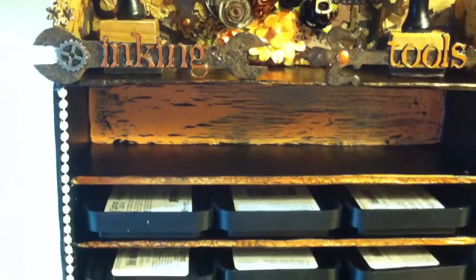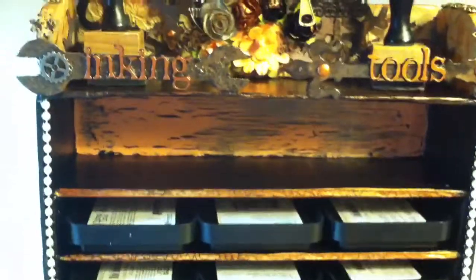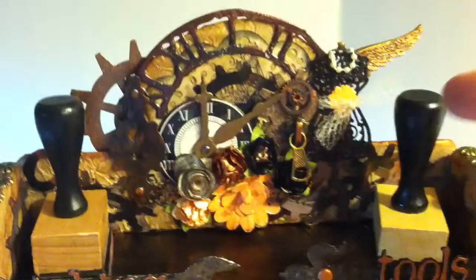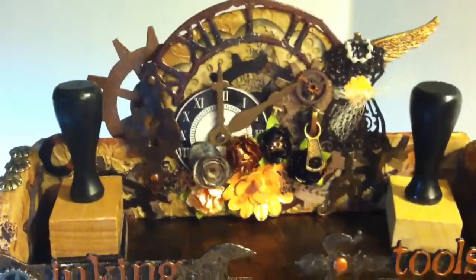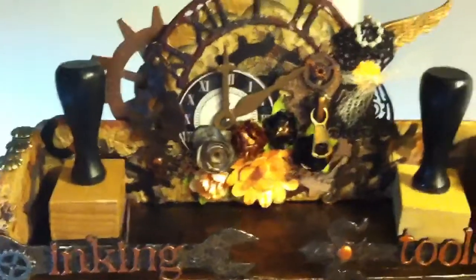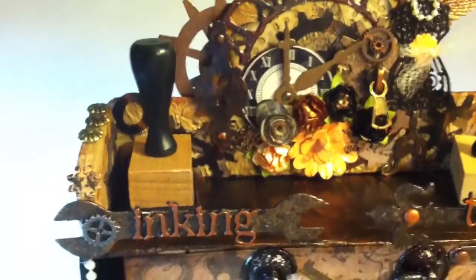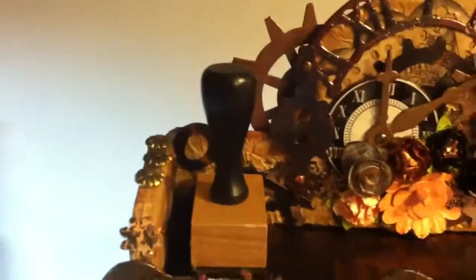I crackled the back and couldn't find anything decent to use for crackling, so I tried white glue and it worked perfectly. As you can see, I have some Tim Holtz dies, a La La Land Craft die, some flowers, a couple of Prima flowers that I painted, a zip from a jacket that I loved, and some upholstery studs.